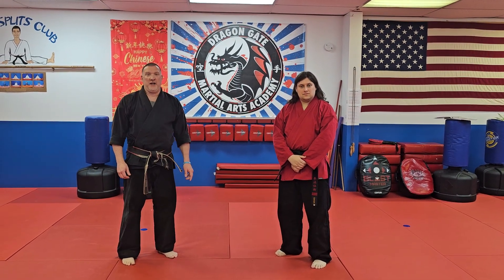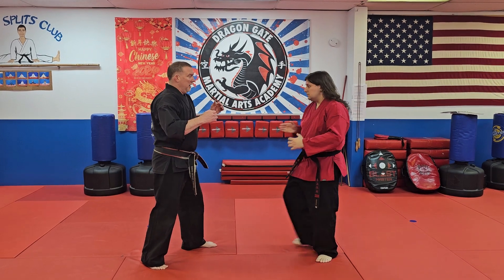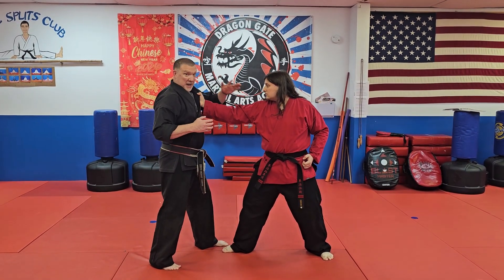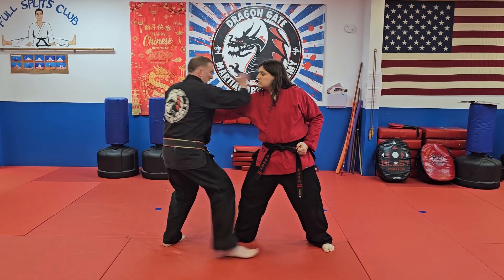The next self-defense move I'm going to teach you is off a single lapel grab. As my partner steps in and grabs my lapel, from here I'm going to step in as I pin this to my chest, move my right foot in, and hit his neck here.